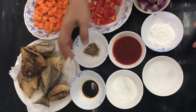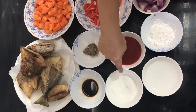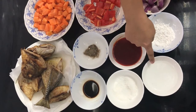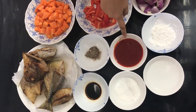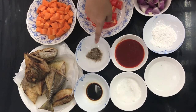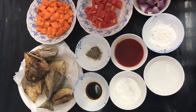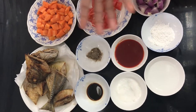And meron tayong toyo, 1 tablespoon. Asukal, 1 tablespoon. 1 cup ng suka. Ketchup — isang cup yan. Paminta. Tapos pag gusto nyo palaputin, cornstarch po — tutunawin mo. And of course, kailangan natin ng mantika.